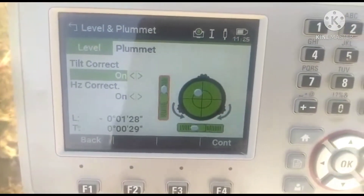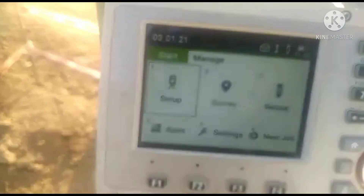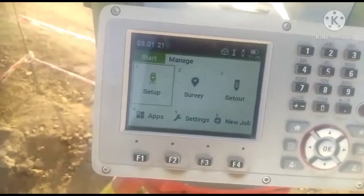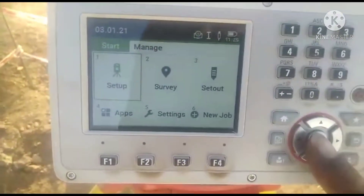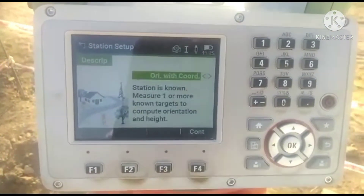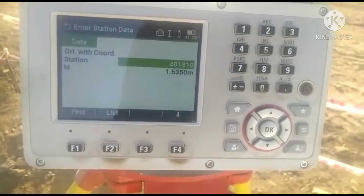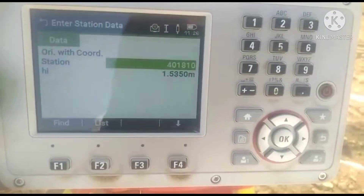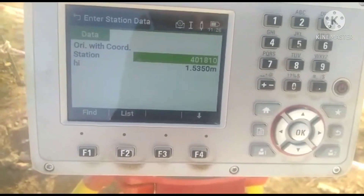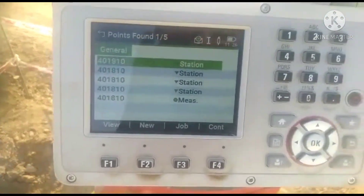I'm going to show you how to set up. You can see the option. I will continue.